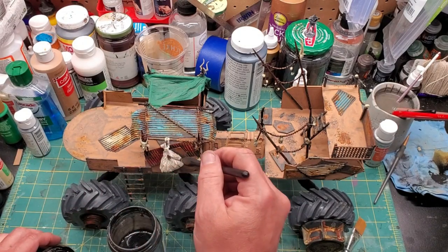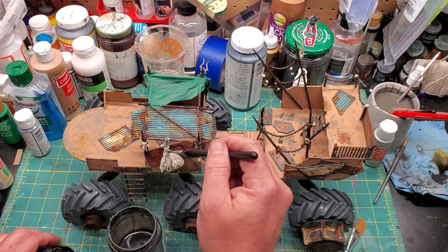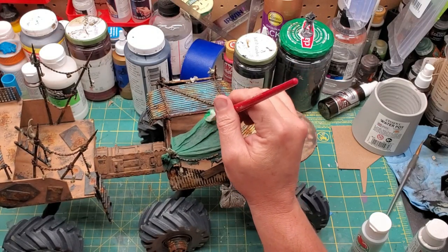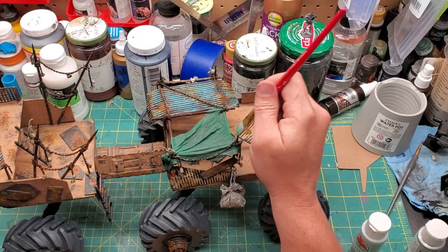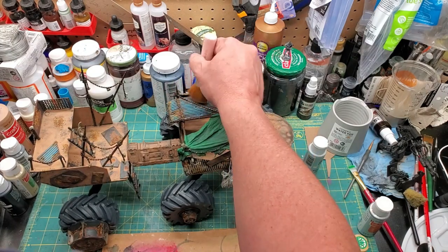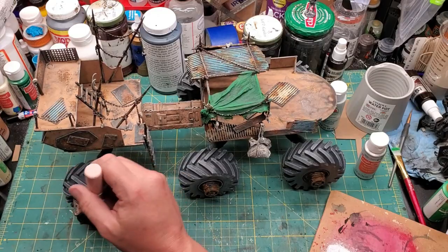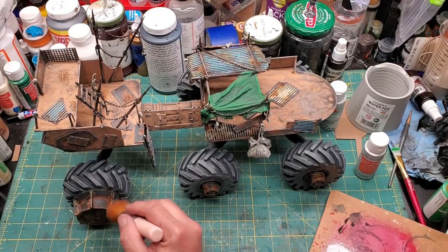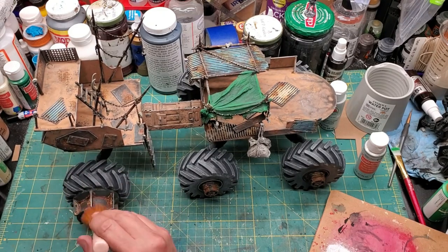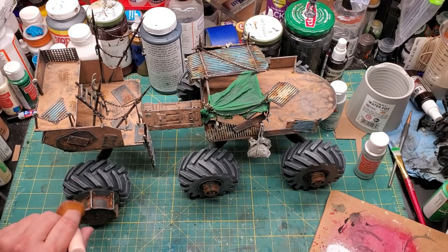Then I'm going to use some black wash in some select areas — some of the flat areas will get it, definitely the bags, because the gray wash obviously wasn't enough contrast to show them out — a little bit here and there to really bring out some divots. I'm going to basically selectively edge-highlight this tarp with a lighter green. A gray dry brush over most everything else to bring out its surfaces and show the contrast between the high and low points. Then a little metallic dry brush on the hubs of these wheels that clearly are used to grind other vehicles into the dust. And that's about it.